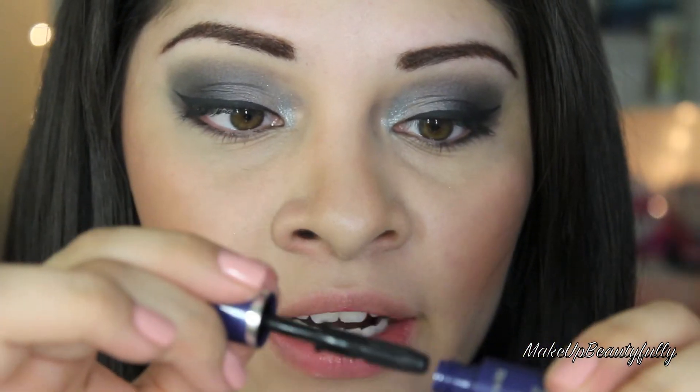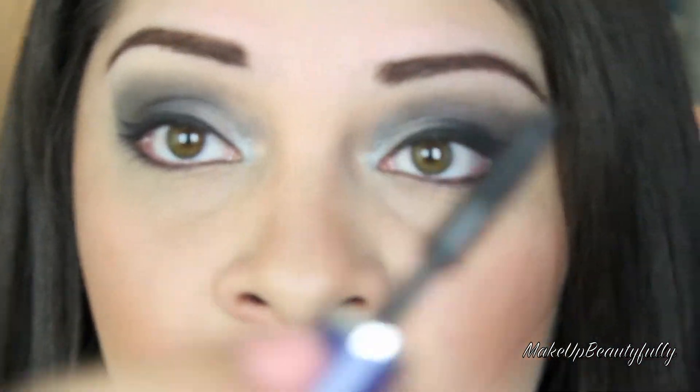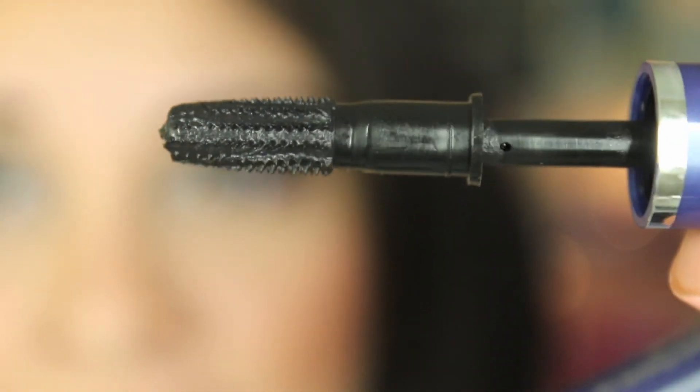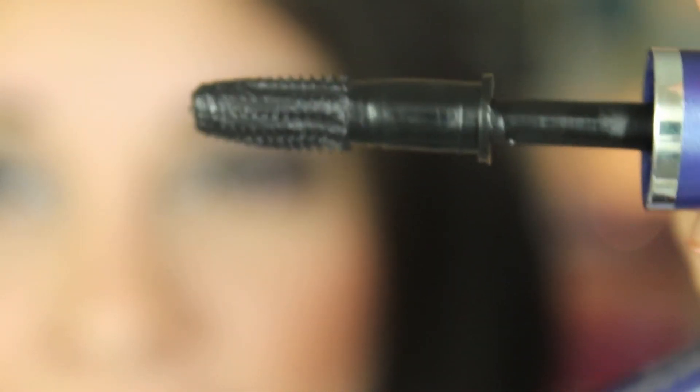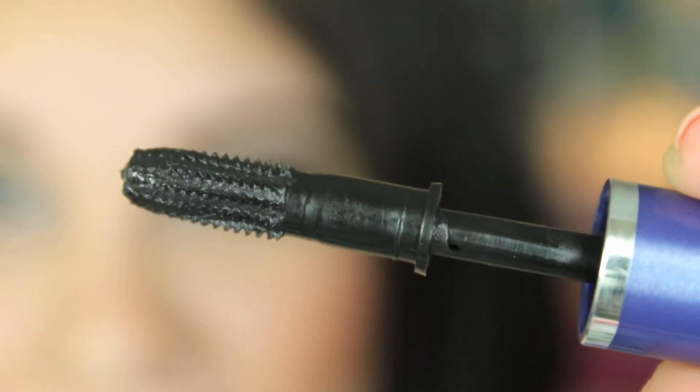The last thing is mascara. I'm going to take the mascara that comes in the kit. Whoa, it looks really, really weird. Where are the teeth? You can't even see the teeth — can you see that? There's no teeth, and sorry, but it kind of looks like a tampon too. It looks really, really weird. But I guess let's give it a shot.